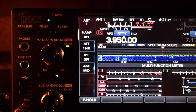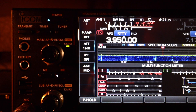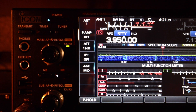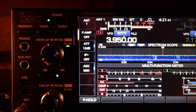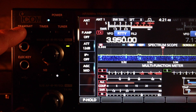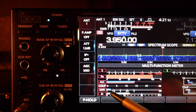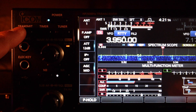I'm going to show you the SWRs throughout the band. Here on 80 meters at the center of the band, 3.950, the antenna tuner is turned off. I'm going to transmit now. At 100 watts, the SWR is about 1.2 to 1.3 right here.